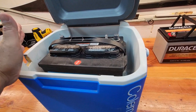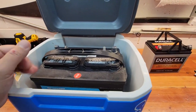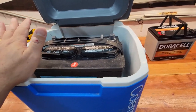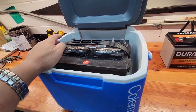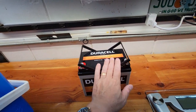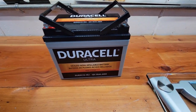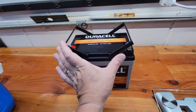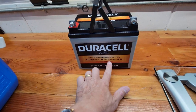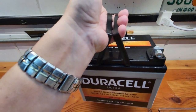I've got a 30-pound thrust trolling motor on the canoe. I decided to switch because I'm tired of lugging this thing around. We thought about doing lithium batteries but the price tag is just insane, so I'm going to give this 35 amp-hour AGM battery a try since it's much lighter.